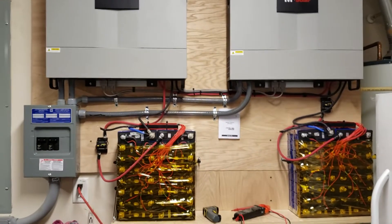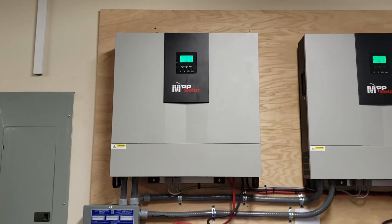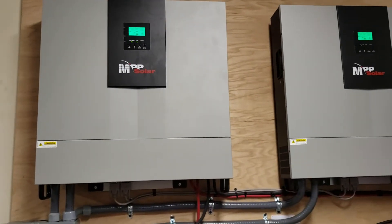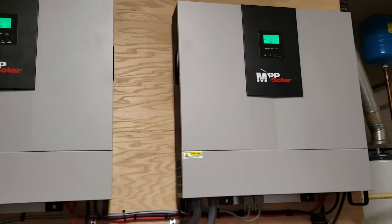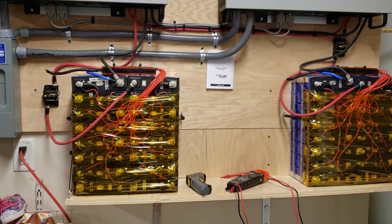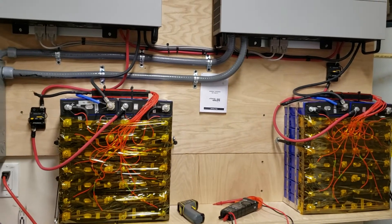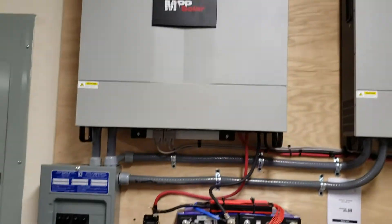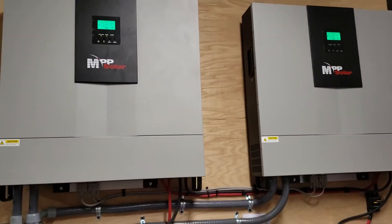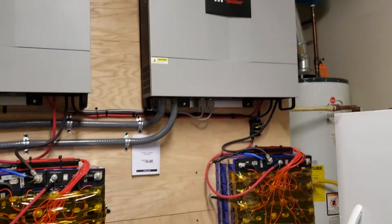Hello everyone, this is my first YouTube video, so be gentle. These are MPP Solar LV5048 hybrid inverter chargers that I received and installed today, with two battery packs, 48 volt each at 128 amp hours. There was not too much information on YouTube or anywhere else about anyone using these inverter chargers. They cost me $1,300 each shipped from Utah.